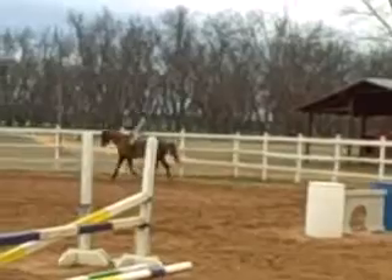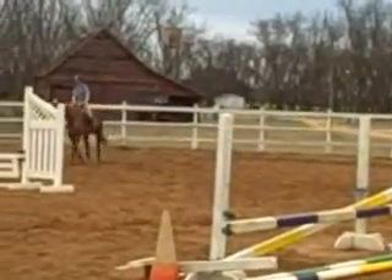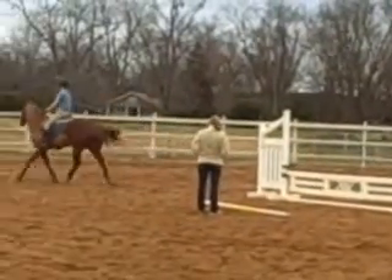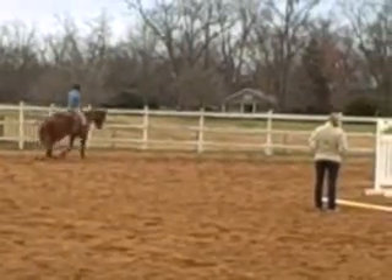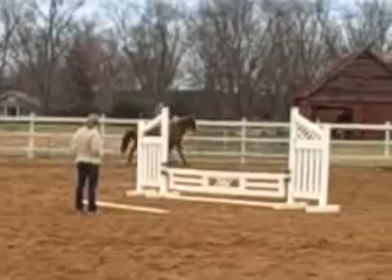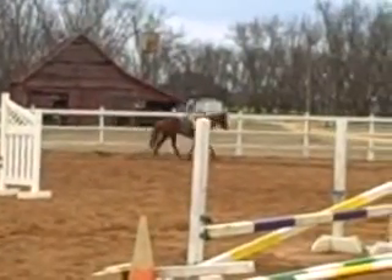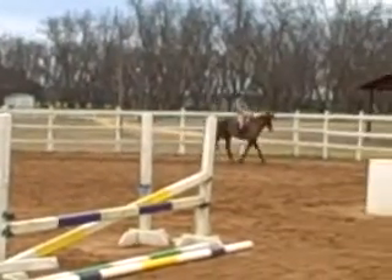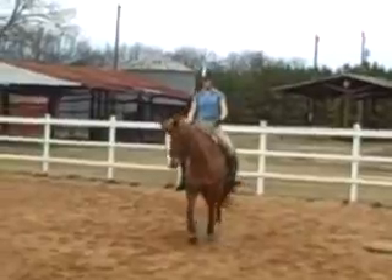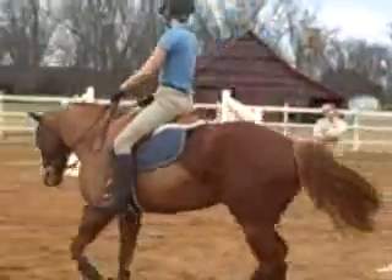Arching your back, Caroline — if you're going to correct him, make sure your body shows it. Squeeze his back hard, then let go and pat him. Tell him he's a good boy — he's listening to you. Lift through your chest, turn your chest towards me. There you go — support on the outside, a little give on the inside.